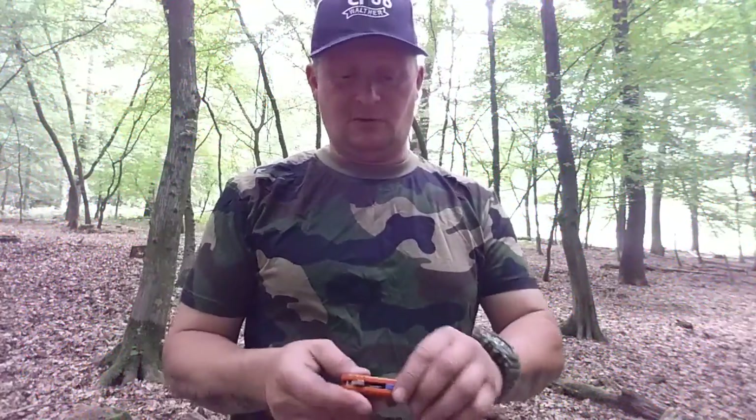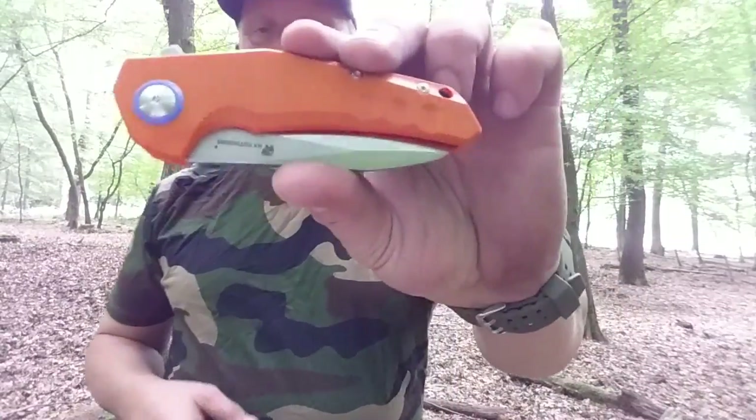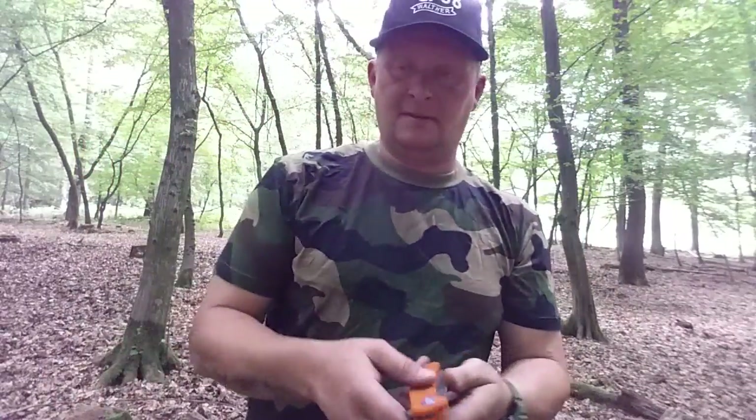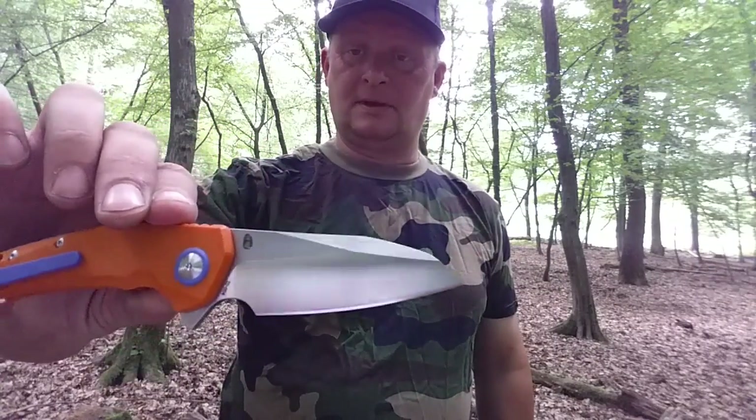Hallo und herzlich willkommen zum neuen Messer Review. Heute das HX Outdoors ZD004 – kugel gelagert.